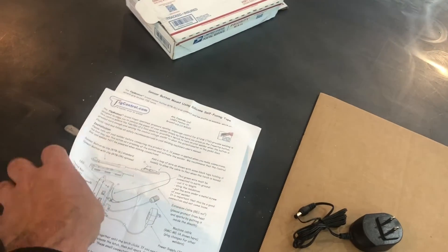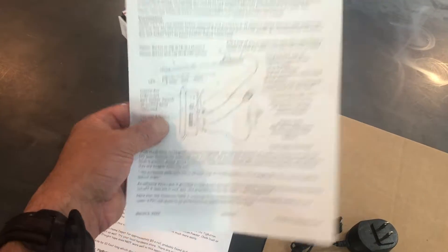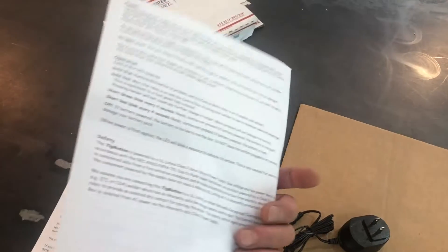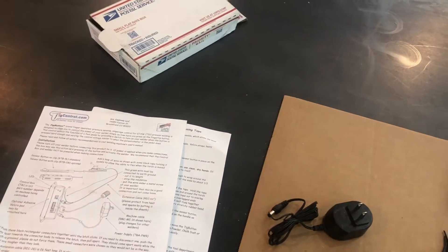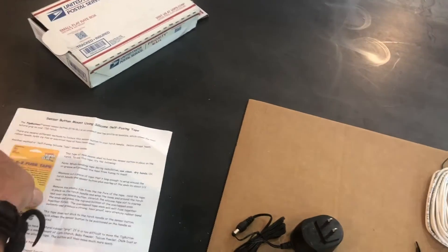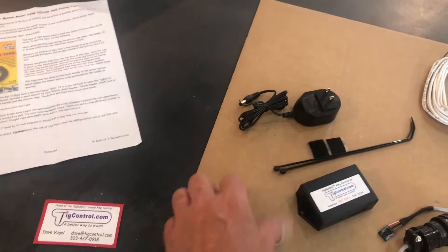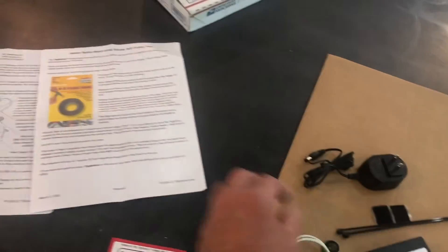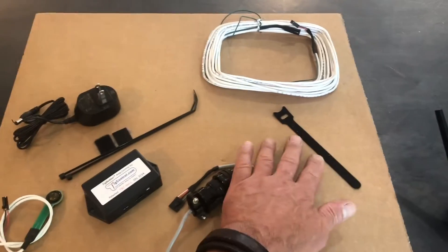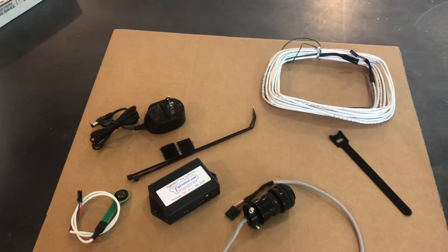Here's what came in the box. First, we got two instruction sheets. One tells you how to install the system — it's very simple, you cannot screw it up. All the cable connectors plug in one place only so you can't reverse anything. The other sheet has tips on how to install your pressure sensor button on your torch, like using silicone tape. They also give you a Velcro strap if you want to use that, or you can use zip ties, rubber bands, or electrical tape — that's up to you.